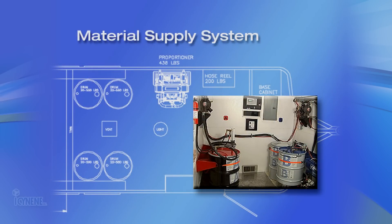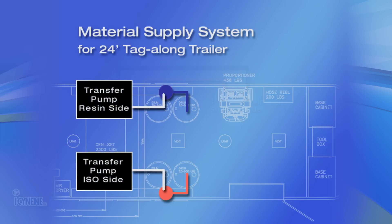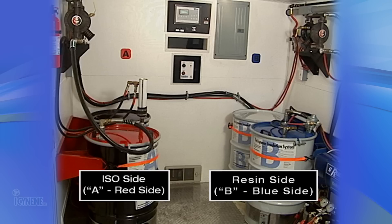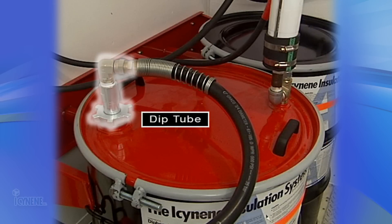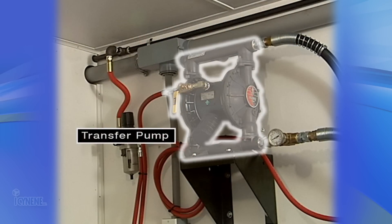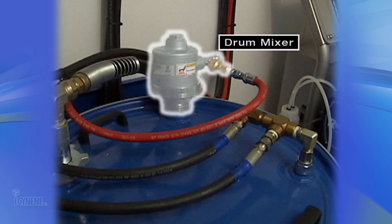Now that we've installed the air system, let's move on to the material supply system. A material supply system is required to get the material from the drums to the proportioning unit. The isonene insulation system is supplied in sets of two 55-gallon or 208-liter drums. Components include dip tubes inside the drums, a three-quarter inch or two-centimeter high-pressure nylon inner core hose to the transfer pump, a low-pressure circulation hose to preheat and mix the material, and a drum mixer for the isonene proprietary resin.